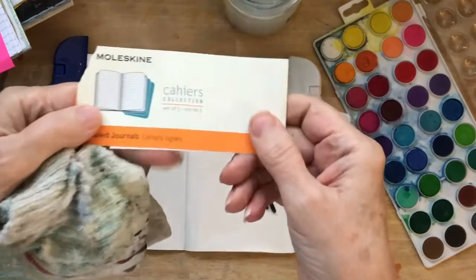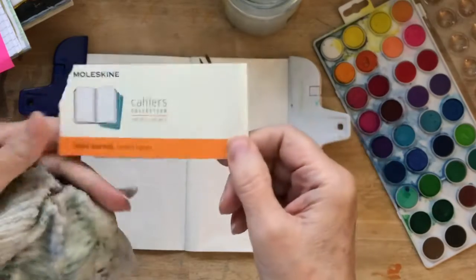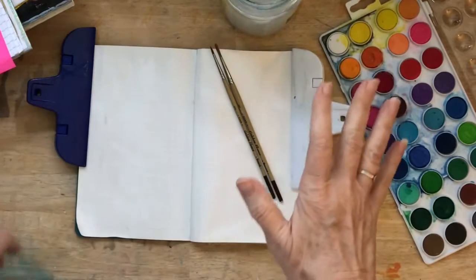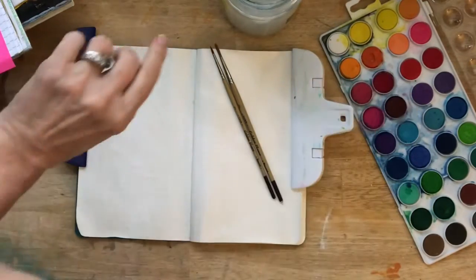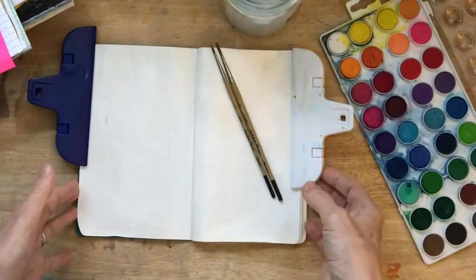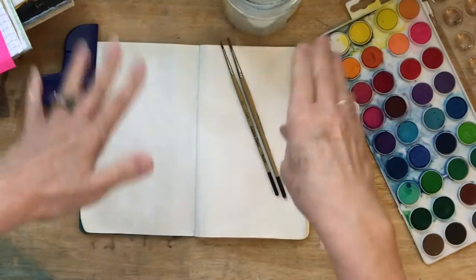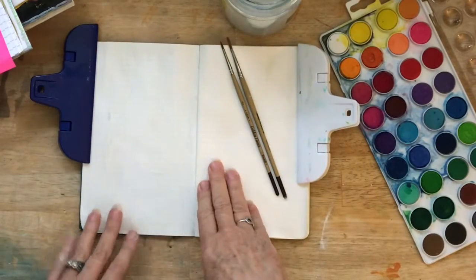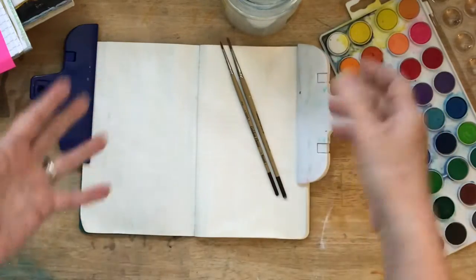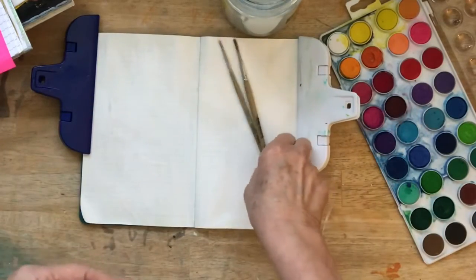Of course, mine has lines. It's called Cashier's Collection, and it's the only one I had on hand. I've got some other bigger journals, but I wanted this to be doable and measurable for our 20 minutes a day. So what we're going to do is just do a spread a day. And last night I went ahead and gessoed my pages, just some white gesso. I don't really mind that it has lines on it, but you might. So if you prefer a different kind of sketchbook, please do that. But this is what I had.